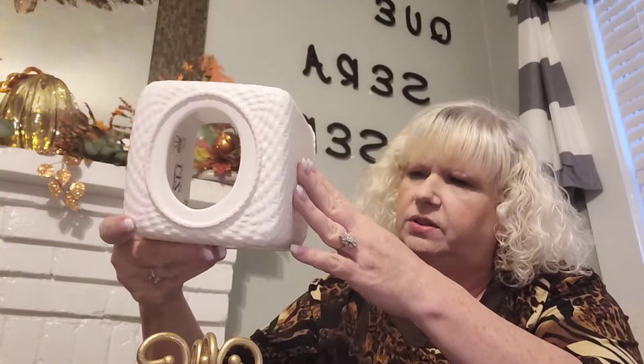Hey y'all, welcome back to my channel. I was just going to jump on here and show you a few things that I got from a yard sale. I did two yard sales — one last week and one again today. From last week, I got this Kleenex holder. It's a Liz Claiborne and it was like $40 at Belk at its original price, and I got it for $2.